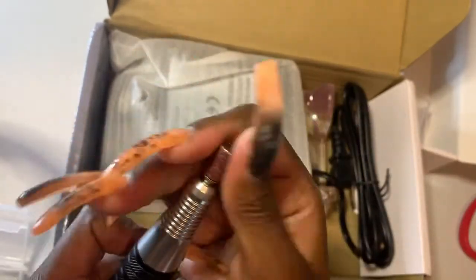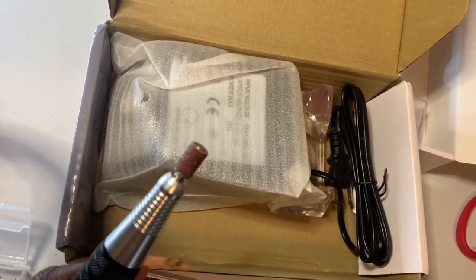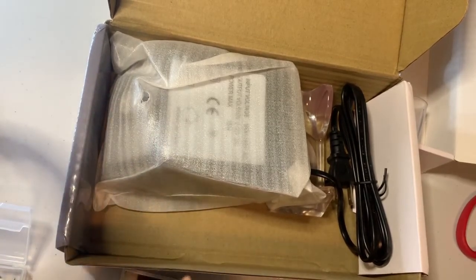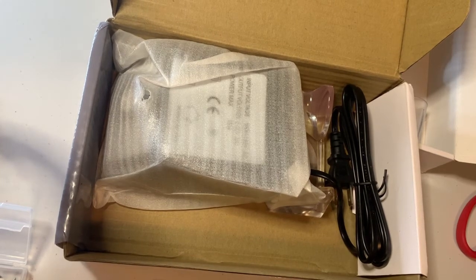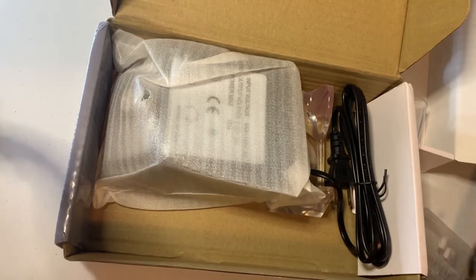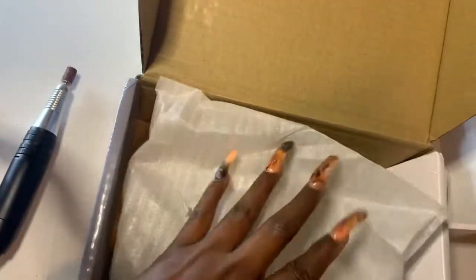On a side note, seeing as I've tried a few e-files now: my first one I got from Amazon, the second one from Shein — that one died when I turned it all the way up because back then I was doing my nails super thick and I just smelled it burning. That's what happens when you buy super cheap e-files.